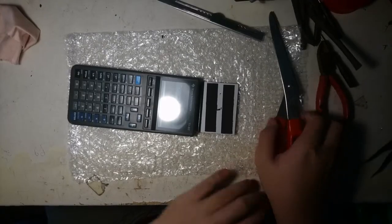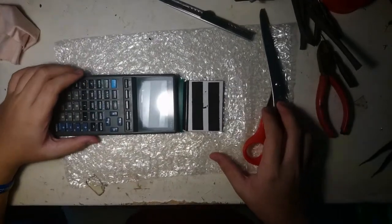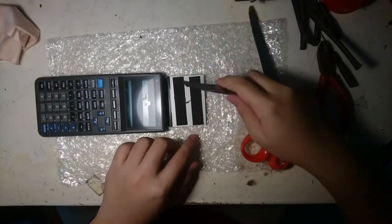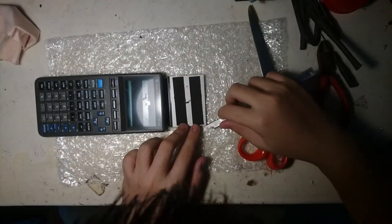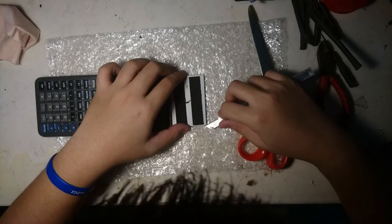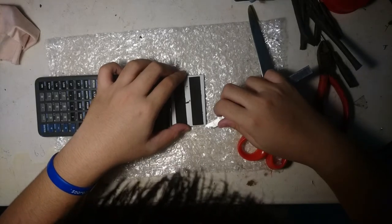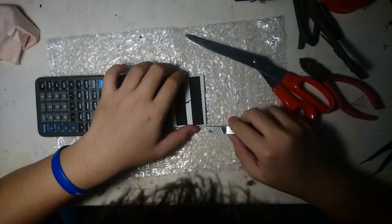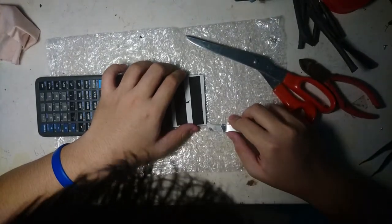After I got the display off from the PCB, I'm gonna lay it down like that. The next thing to do is peel off the reflective sticker behind the screen so we can put the EL lamp on it. I'm gonna timelapse this because it takes a very long time.